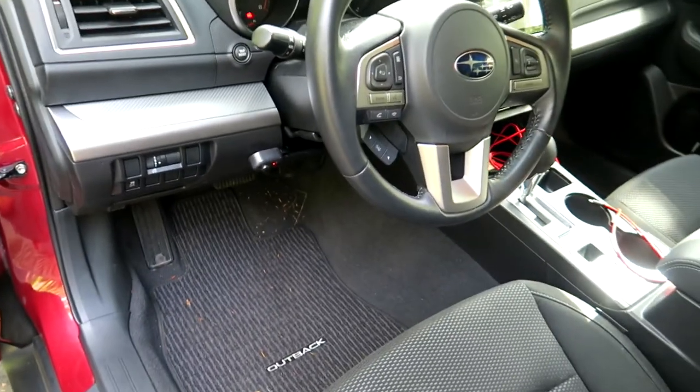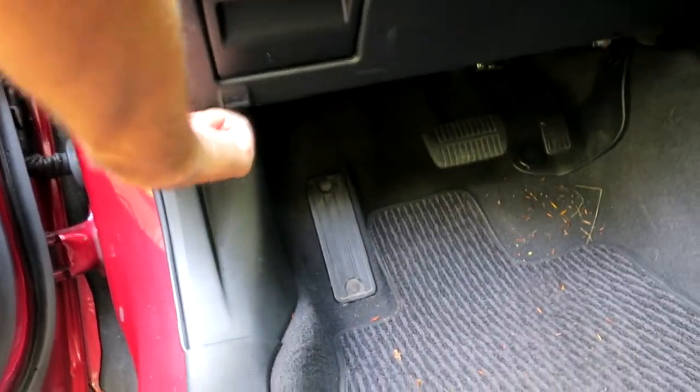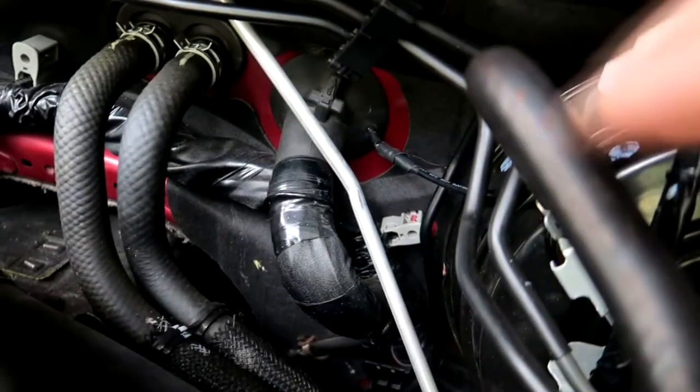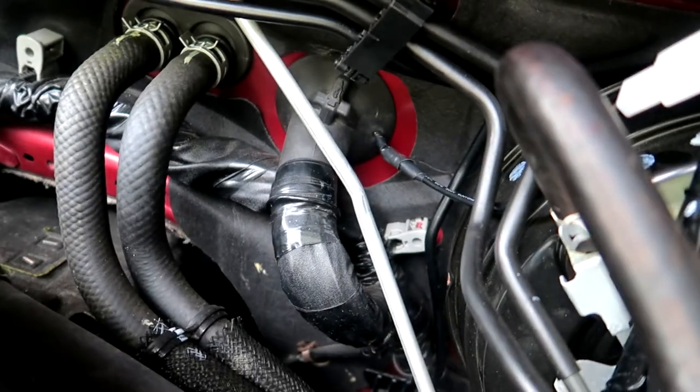Nothing permanent, nothing crazy. Let's open up the hood here. I'm going to tell you basically how I did my wiring. I went and drilled through the boot here and snaked the wire through.